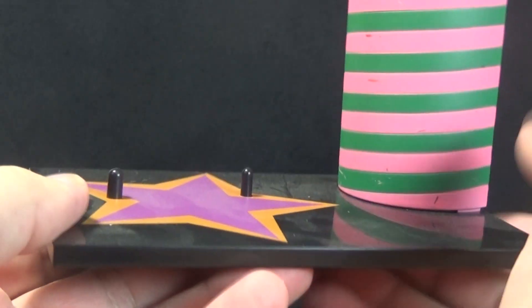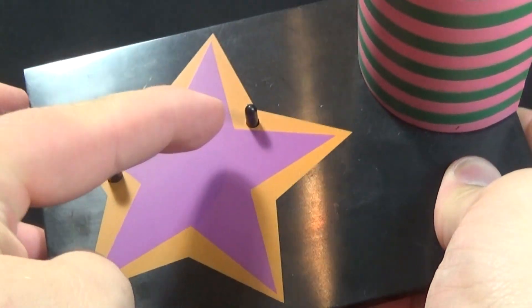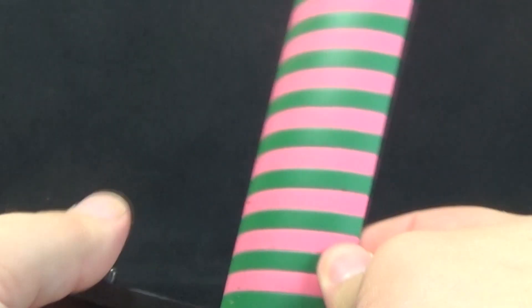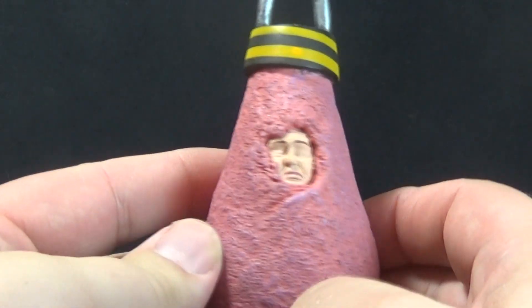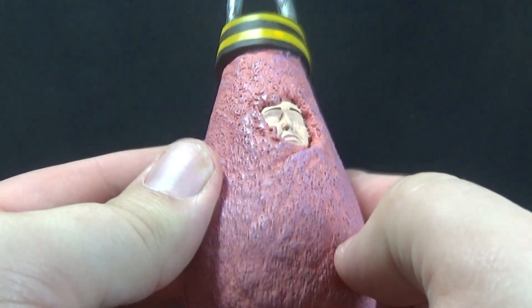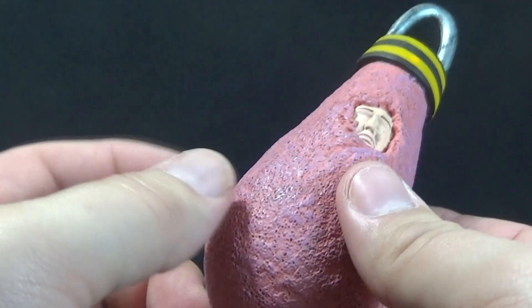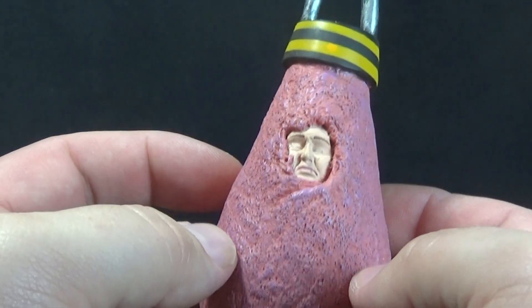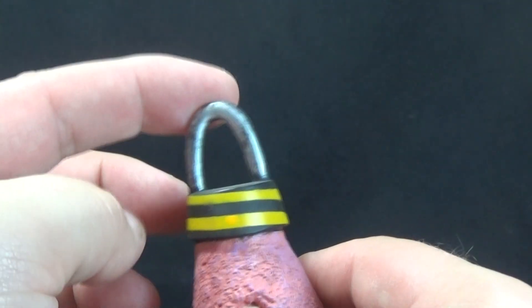The clown comes with a display base — there's a black piece of plastic with a star and two pegs coming out of it. Then we have a kind of column coming up the side; it's a hollow piece but it's supposed to represent a full column with pink and green stripes on it. At the top there's a hook, which is used to hold our imprisoned human in cotton candy. The cotton candy doesn't really look too cotton candy-ish, but I don't think it really did in the movie either.